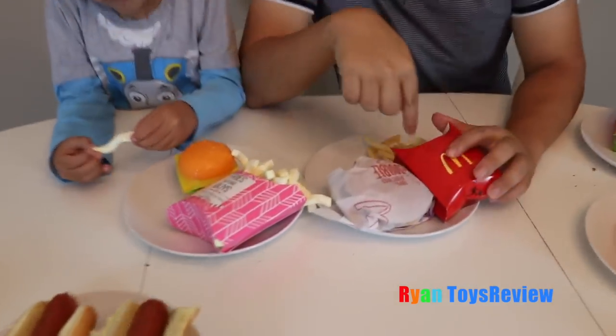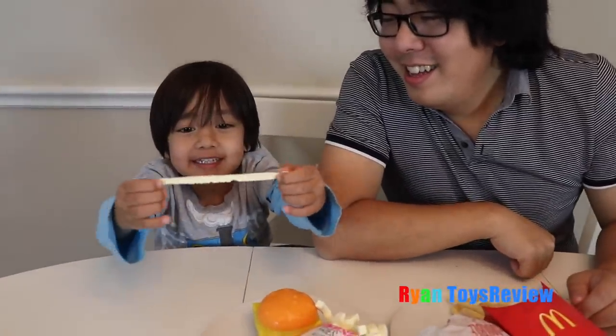We're going to try the marshmallow french fries and the real french fries. The marshmallow french fries are cool — you can stretch them! They're so soft. Mustache! When did you grow a mustache? It does not taste like a french fry — it tastes like just regular marshmallow.